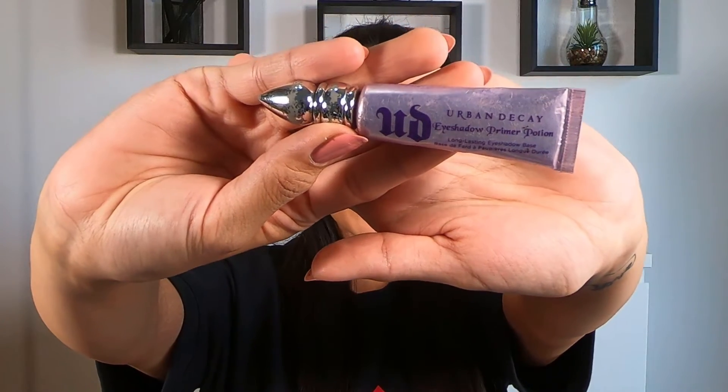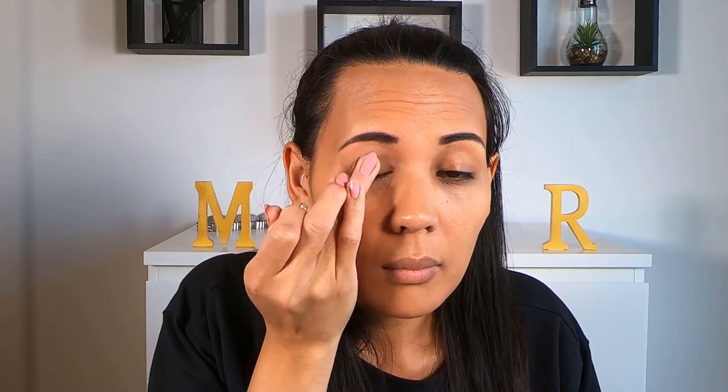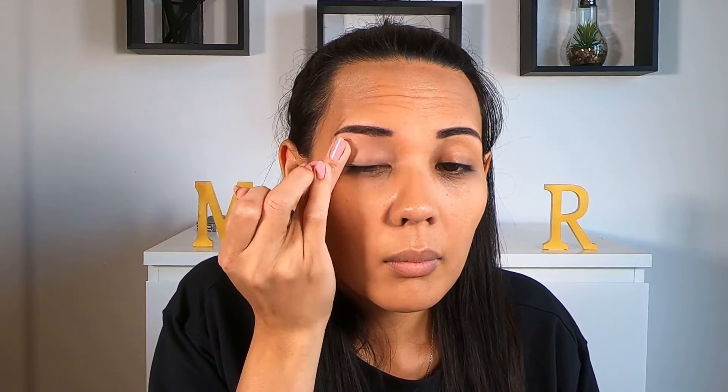So if you want to learn how to recreate this look, just keep watching. Starting with our eye makeup, I'm going to apply my primer. My favorite primer is Urban Decay Eyeshadow Primer Potion. This is just going to help the makeup stay longer, help the pigment show up better, and create a smoother canvas for the makeup to go on.